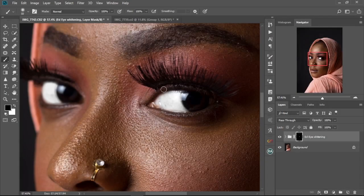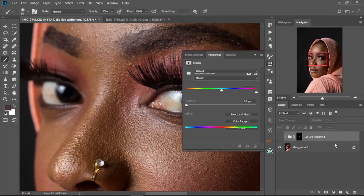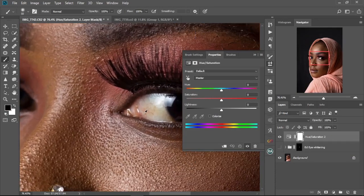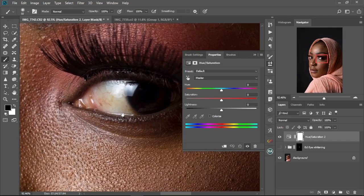Alright, so first off I already edited this over here. I'm going to hide this one and we're going to start everything afresh. So first we're going to create a new Hue and Saturation adjustment layer. I'm going to drag this here a bit and zoom in a little so we can see the eyes clearly.